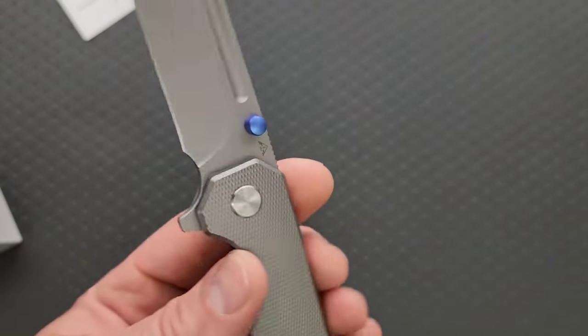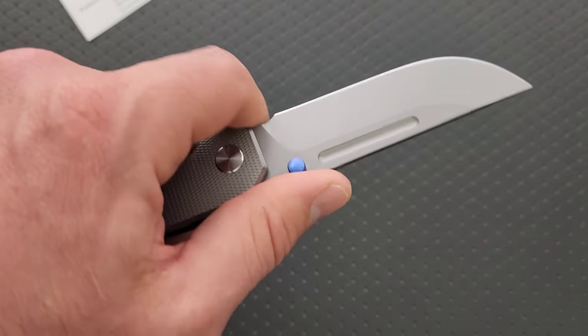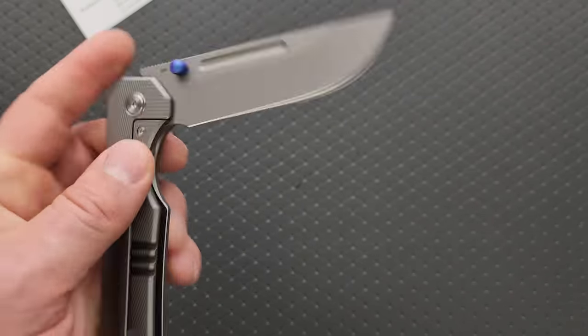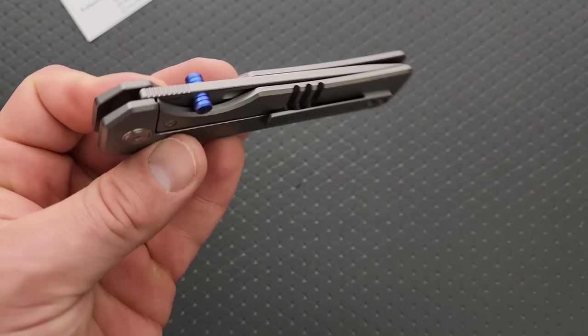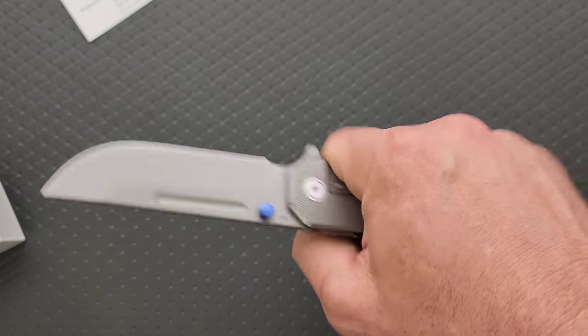This is pretty good. We got a good size forward coil too — a little bit tight, but it's pretty good. Miguron is getting much better with their out-of-the-box action here. That's a good-looking knife.